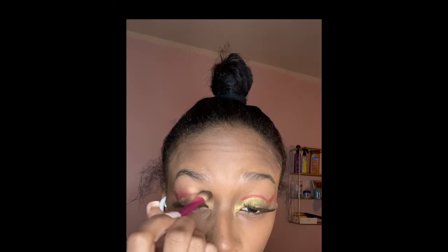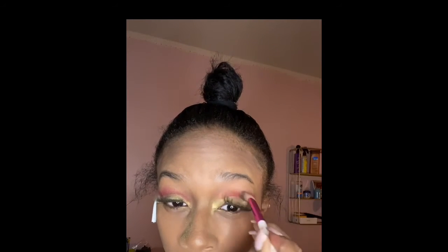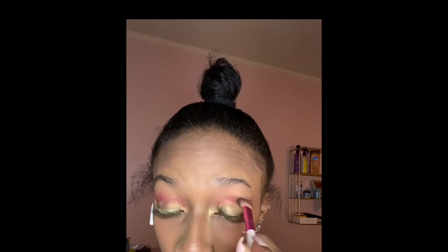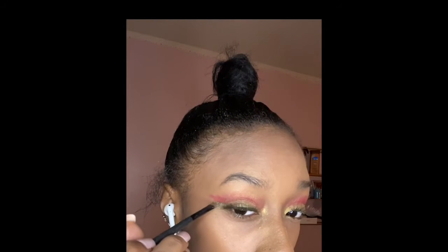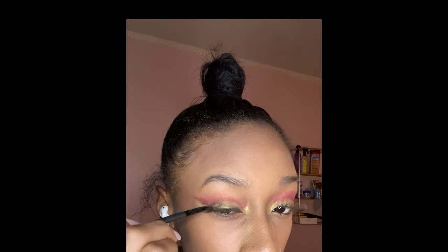After you do any shadow, blend, blend, blend everything out and together so it looks smooth. Here I also winged out my green as well right under the front.